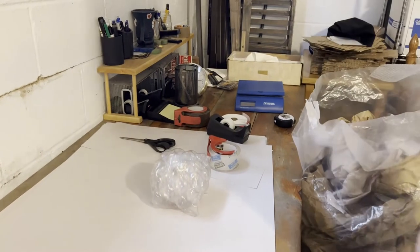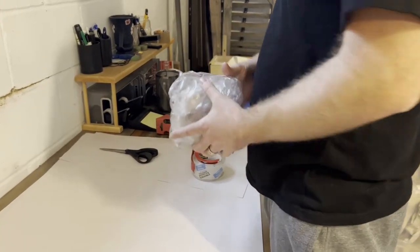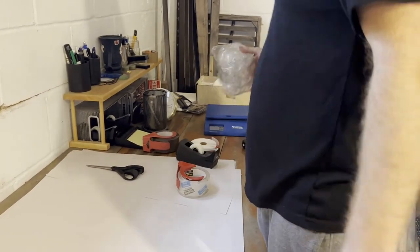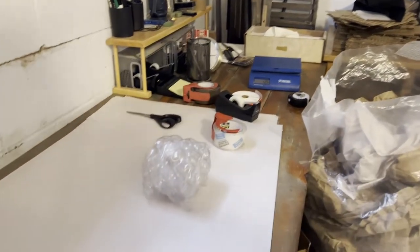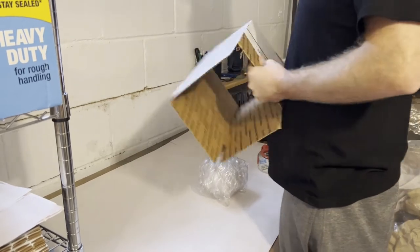Now I'm going to show you how to put it in a box. Generally what I'll do is weigh how much this weighs in the bubble wrap to see if I'm going to put it in a box that will ship first class or non-first class. So this already weighs 12.6 ounces, so this is going to go priority mail. I'm going to use one of these free boxes from USPS.